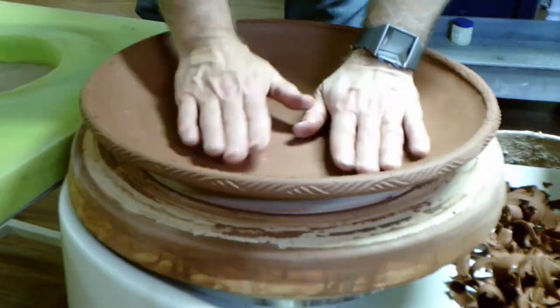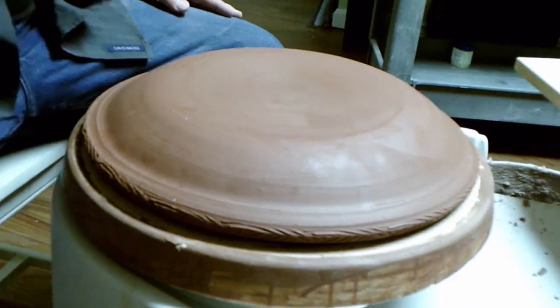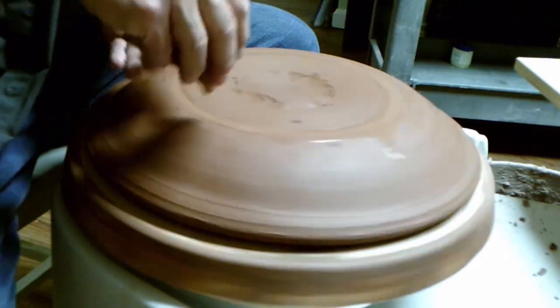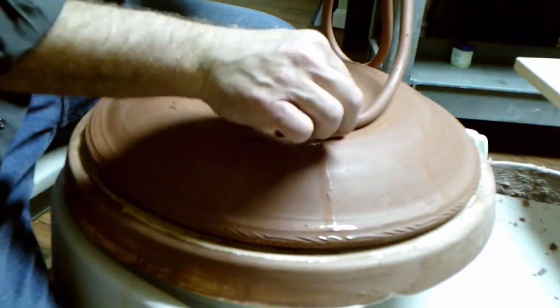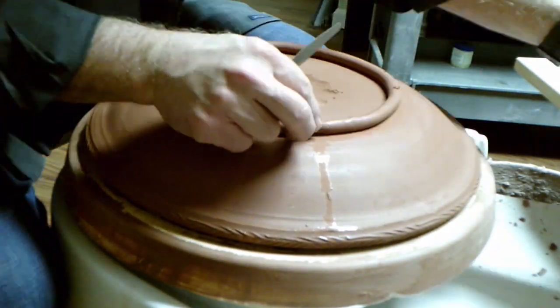Next, I add two foot rings to support the platter during drying and during firing. I prepare the clay, score the location for the foot rings, add water, and then add extruded coils to throw the foot rings.